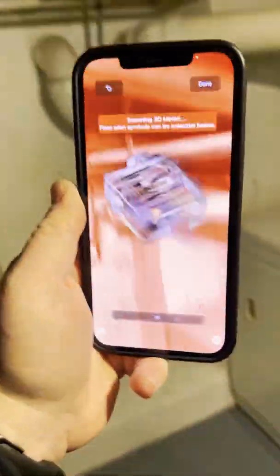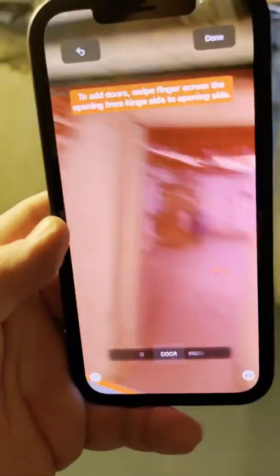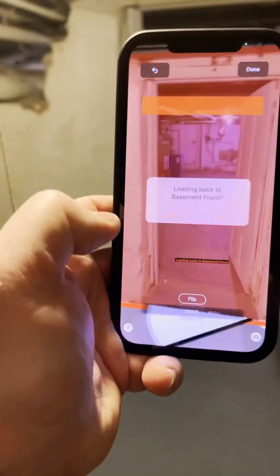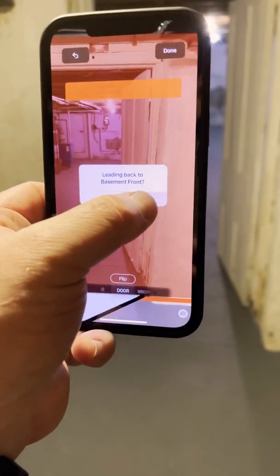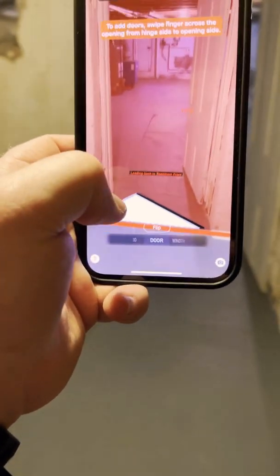You can see the jigsaw and that fun stuff. At the bottom, we're going to slide in the door. We go from the hinge side — I want to line up at the door and then go. It says 'Leading back to Basement Front' — yes. Then we flip that as the hinges.